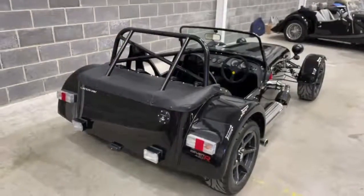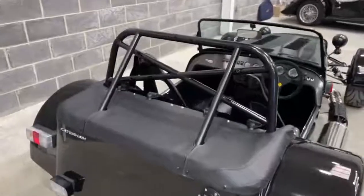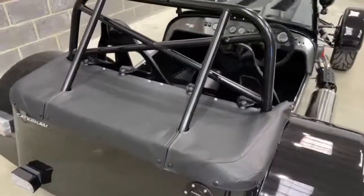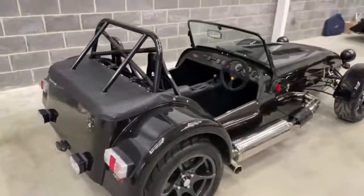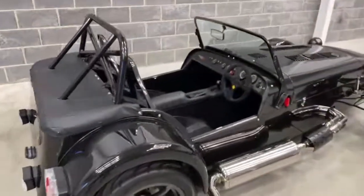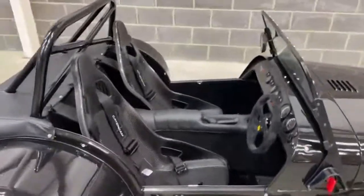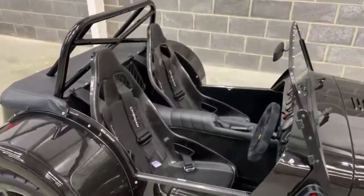I've decided to start at the back of this car. First thing to highlight is the track day roll bar. It's got the carbon light vinyl and I've decided to present the car for the video without the tonneau covers on, but it has got full tonneau cover that goes over the top of both seats. There are pictures of it in the photo library. That's also in the carbon light vinyl.